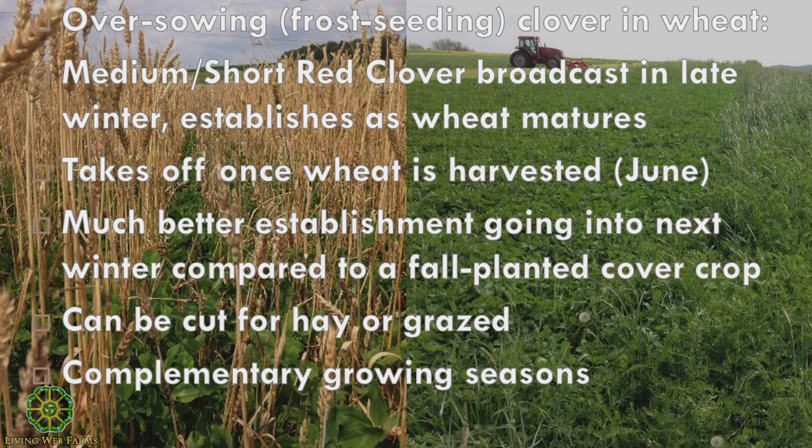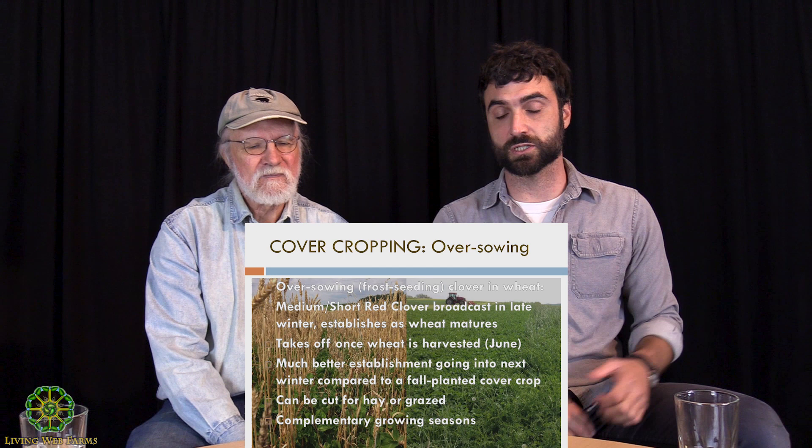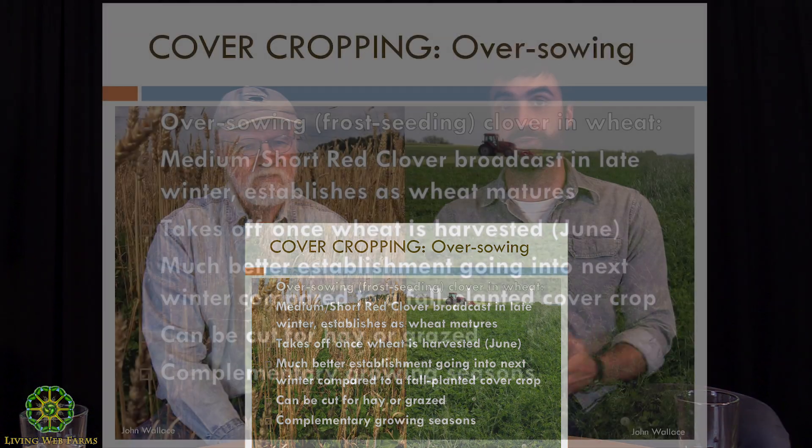After that wheat is taken off and harvested in June, you have a well-established cover crop for the summer. It grows, and if you're cutting hay or grazing, there's great opportunity for at least one cutting. Compared to a bare fallow going into fall where you'd plant a cover crop then, your red clover is months ahead of that fall-planted cover crop — giving you way more extra season, way more biomass, and way more good stuff getting pumped underground.